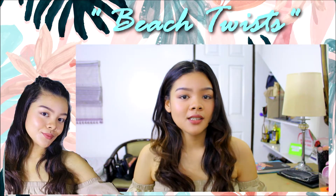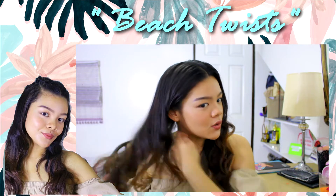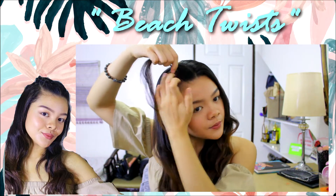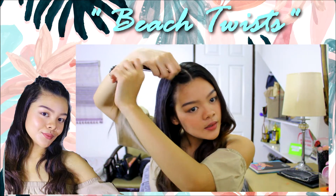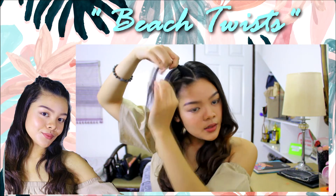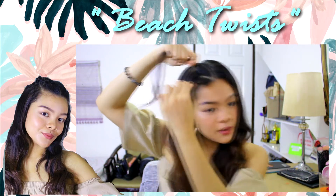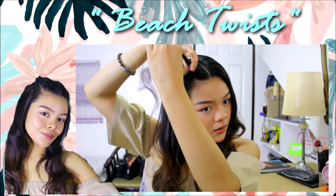For the second hairstyle, we'll call this the beach twists. Put a small piece here and then part this in the middle. Then take this front piece and put it to the back.